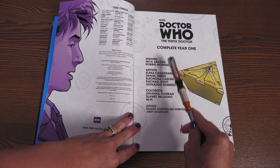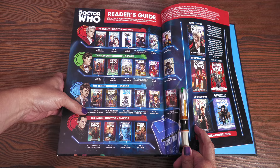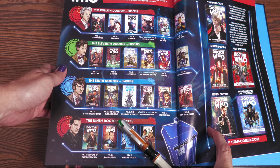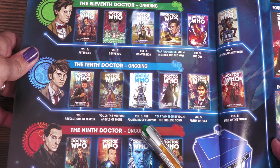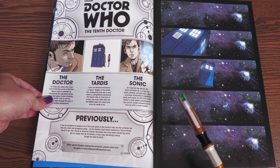The writers are Nick Abadzis, who writes the first and third stories, and Robbie Morrison doing the middle one. Those are the three trades: Volume One, Revolutions of Terror; Volume Two, Robbie Morrison's The Weeping Angels of Mons — I'm so happy to see the Angels back — and Volume Three, The Fountains of Forever. There are many artists and colorists throughout.